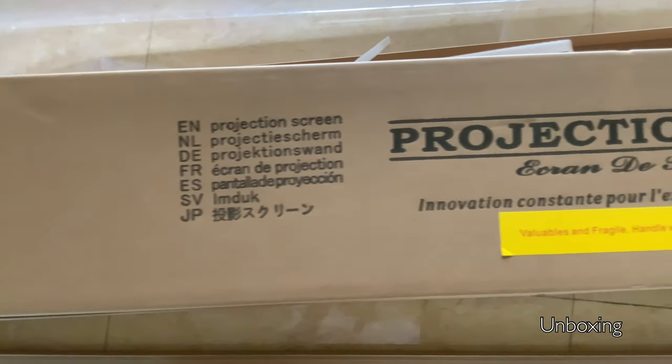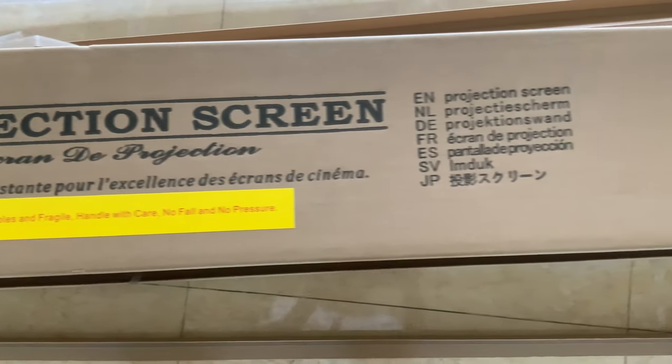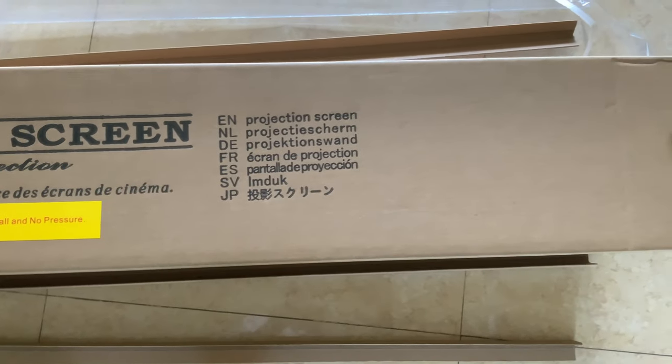Unboxing the screen is quite easy. Although it comes with a lot of parts, it is well documented and the manual is easy to follow.